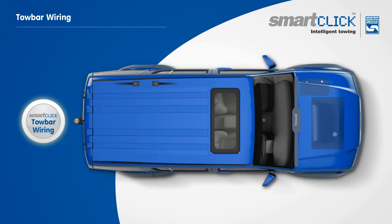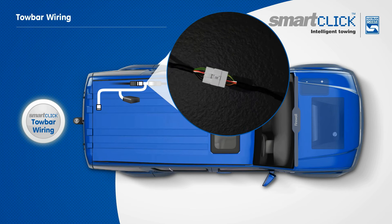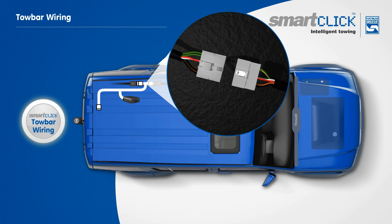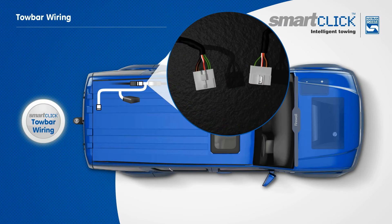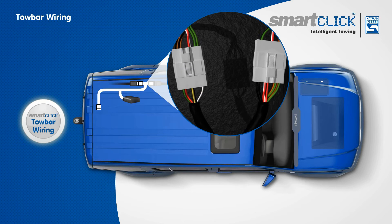The SmartClick towbar wiring system is the base of the program, which interlinks with the vehicle manufacturer's existing wiring, opening up the vehicle's electronics for further SmartClick harness options. Inside the side panel at the rear of the vehicle, simply unclick the vehicle's existing nodes, then insert the SmartClick vehicle towbar wiring connection. It's that easy.